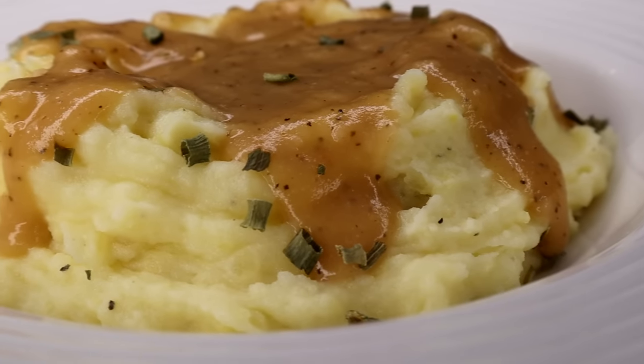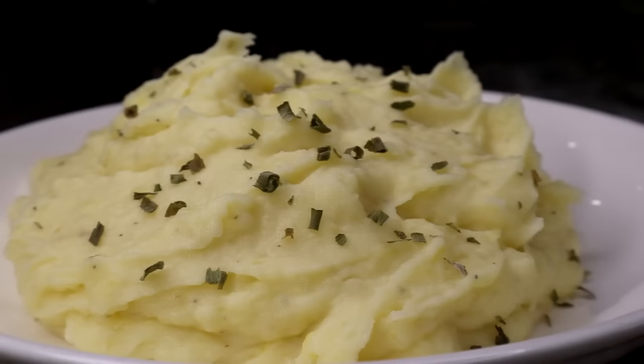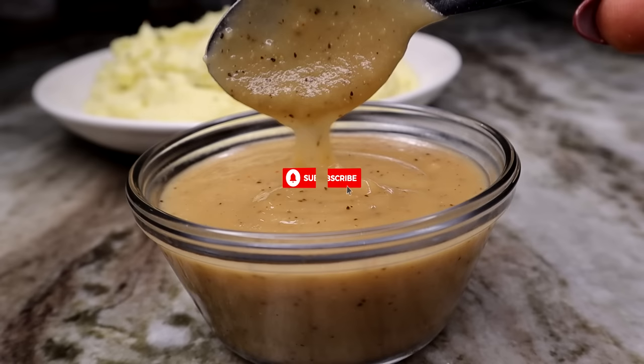Hey guys, welcome back today. We're making this super buttery, creamy mashed potato recipe with homemade gravy. If y'all want to see this, keep on watching — also subscribe if you are new here. Thumbs up if you enjoy it. Without further ado, let's get started.